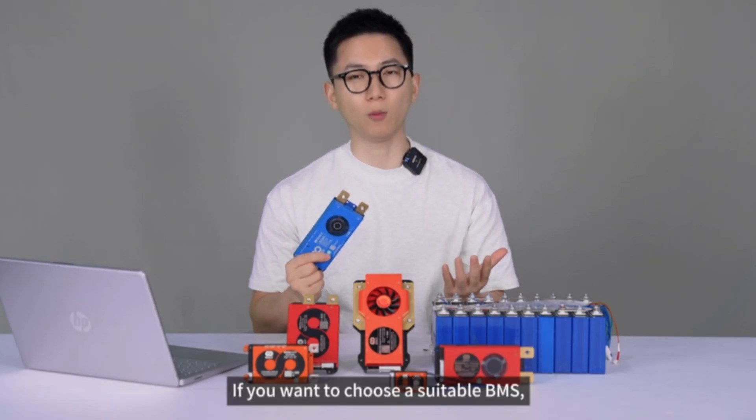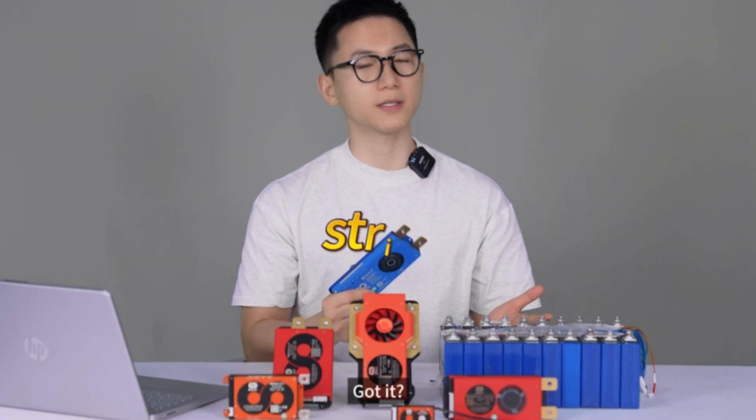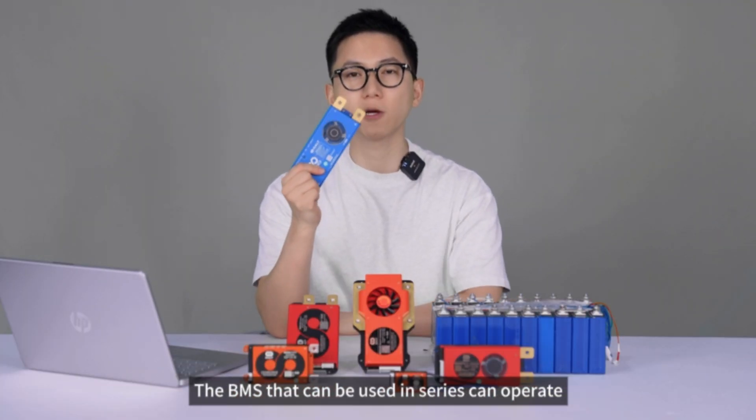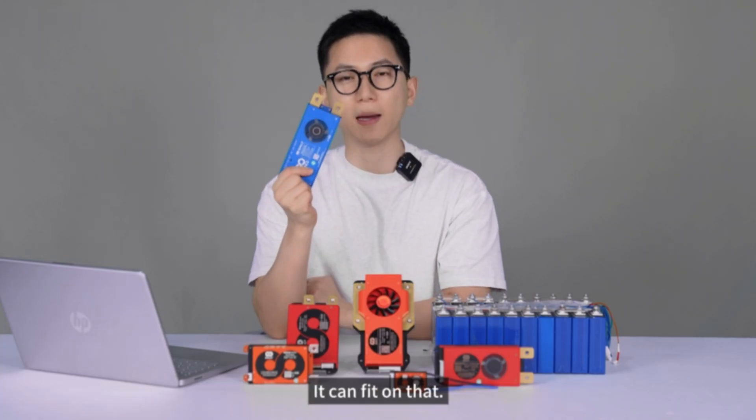As we shared earlier, if you want to choose a suitable BMS, you need to count your battery strings first. For example, Li-ion for 13 strings or lithium iron phosphate for 15 strings. The BMS that can be used in series can operate within a certain range of series connections, so it can fit those configurations.